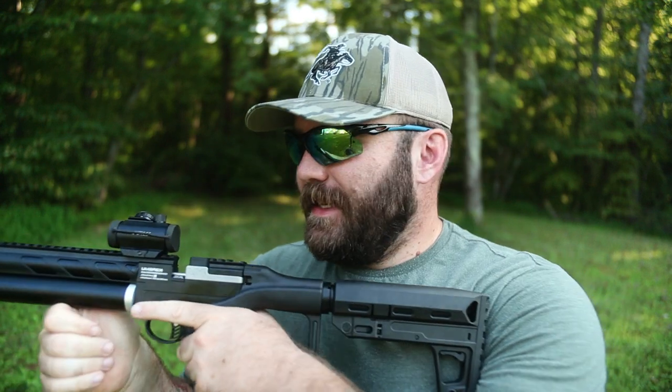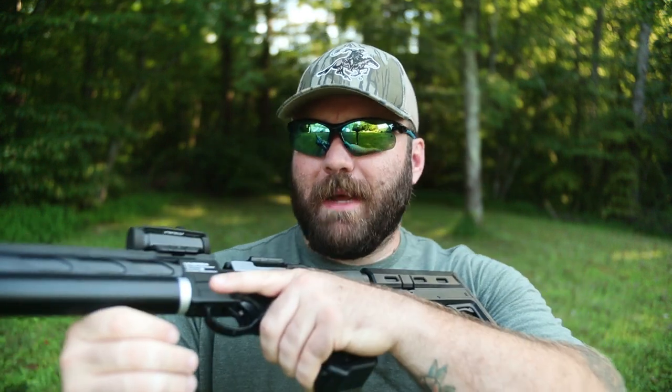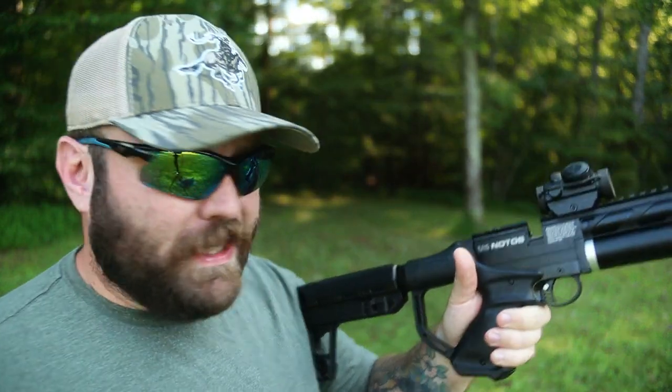Right out of the box, it's a good purchase. I'm glad I picked it up. It's really, really cool.